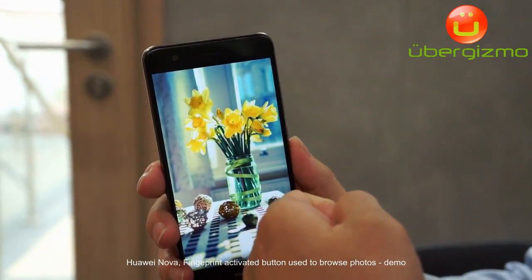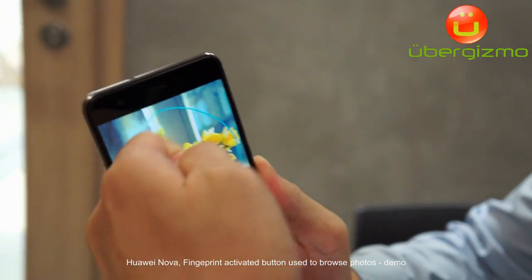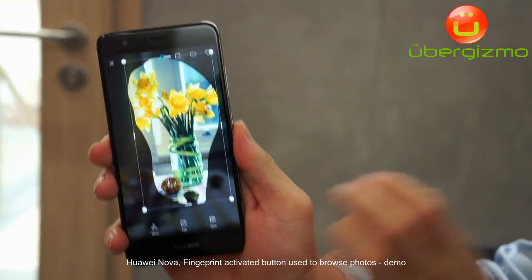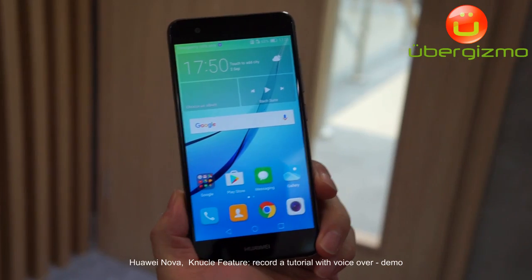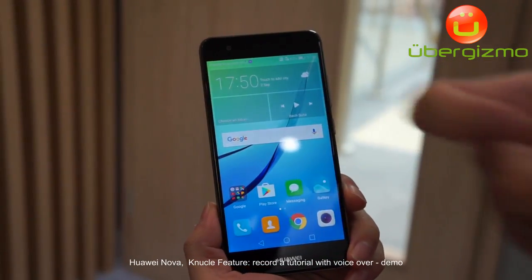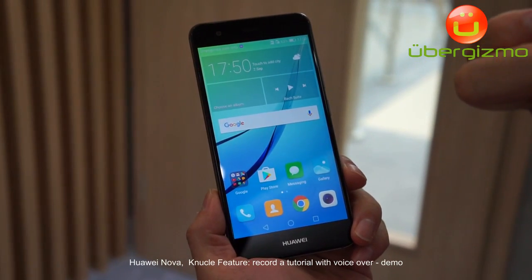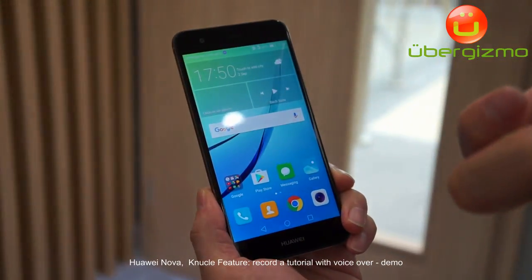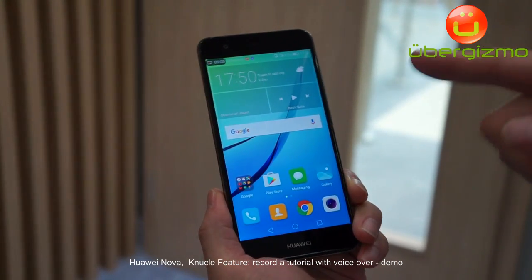For example, we can draw any kind of shape on the background — like flowers — and save it conveniently. We call it knuckle technology. It's not only because we can use one knuckle to screenshot the whole picture, but also we can use two knuckles to record videos together with voice.